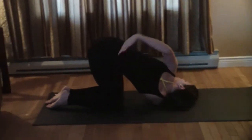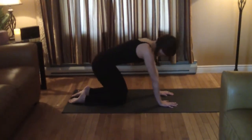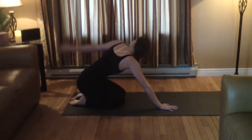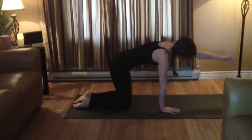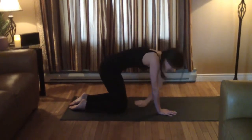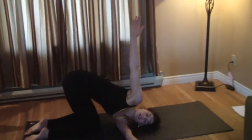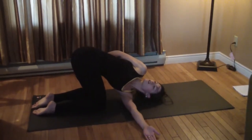Hold for a couple of breaths, arm up and down, back to all fours, rock again. Try the other side — left arm swings through, shoulder on the ground, right arm up to the sky. Move for a deeper twist: chest, inner thigh, open.